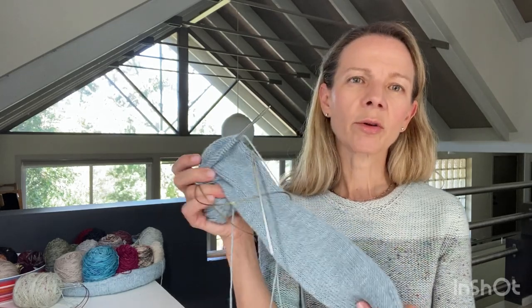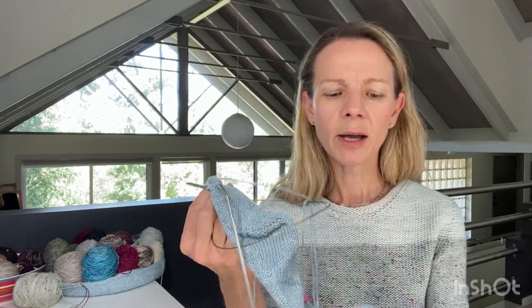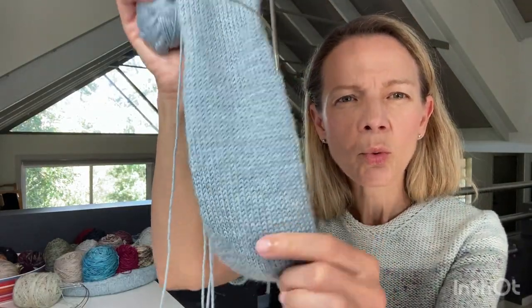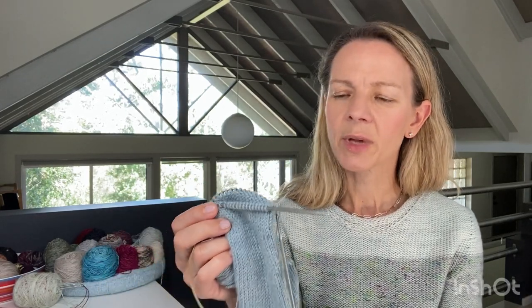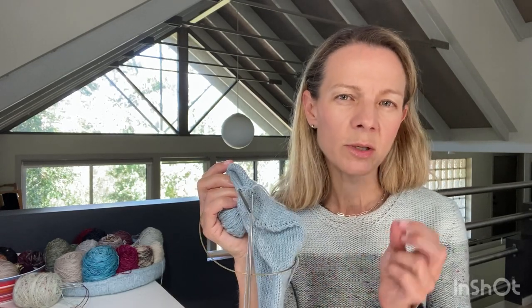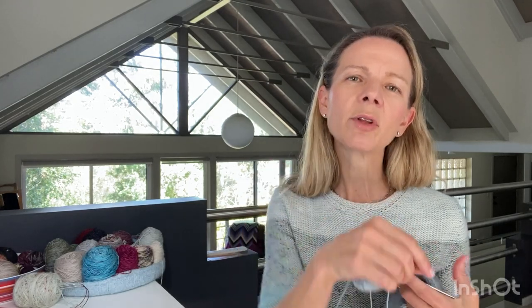I'm knitting on a 3.5mm needle - not super dense. If these were to be worn in shoes I might go to 3.25mm, but for house socks it'll be fine and it's not hurting my hands too much. I thought I'd mention the pattern - the Gusset Heel Socks by Wendy Johnson in fingering and DK weight have been discontinued.